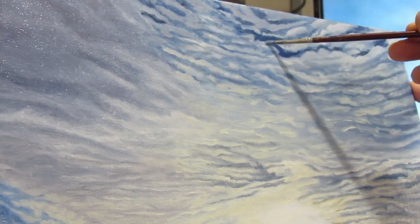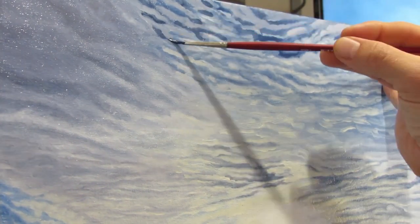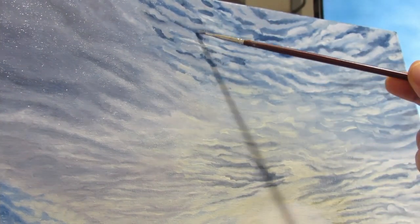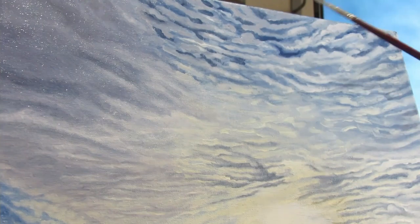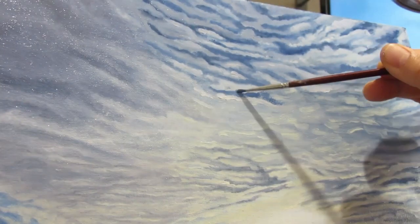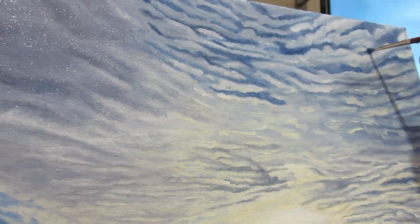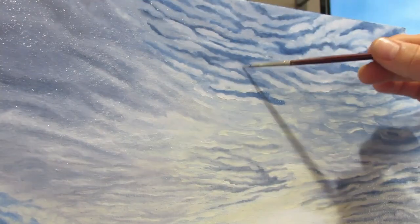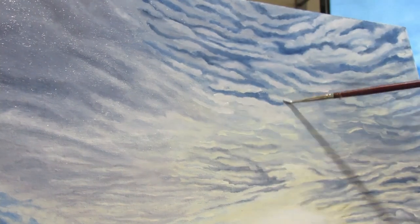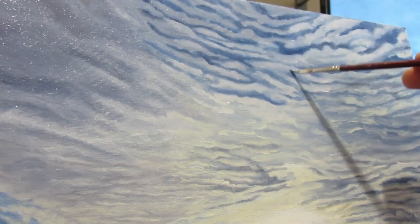The clouds on the top right I changed from how they looked in the photo — I made them more directional. I wanted the viewer to be led towards the Sun, so I painted them in a circular direction with a pattern that led all the way to the Sun.